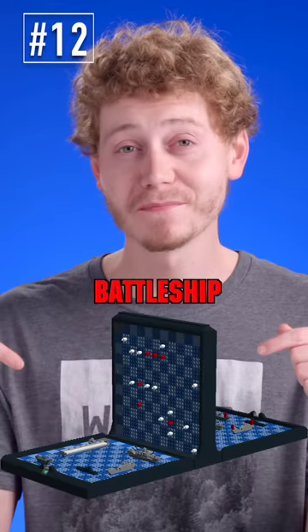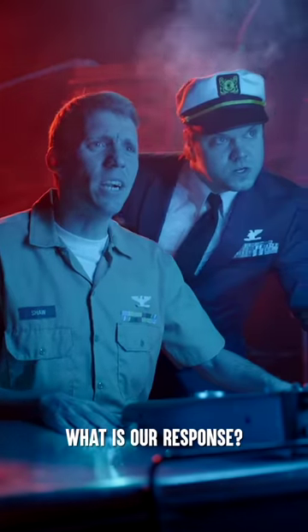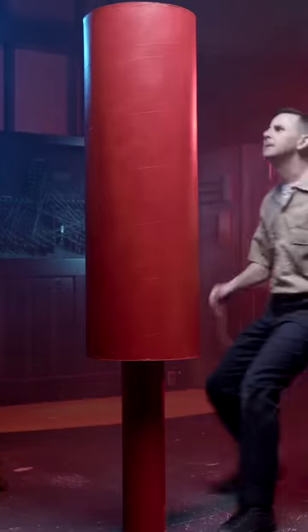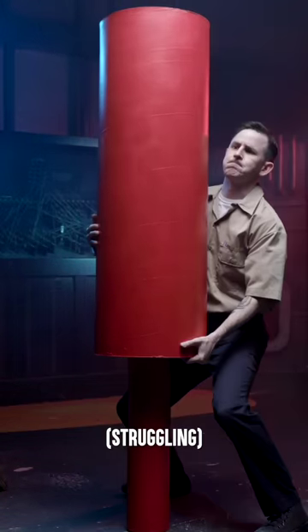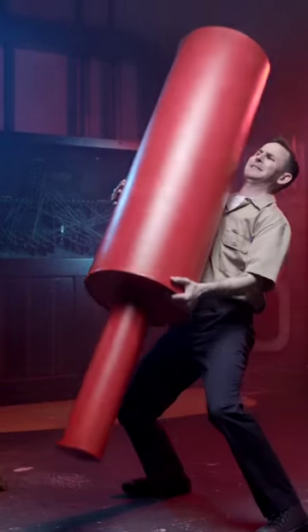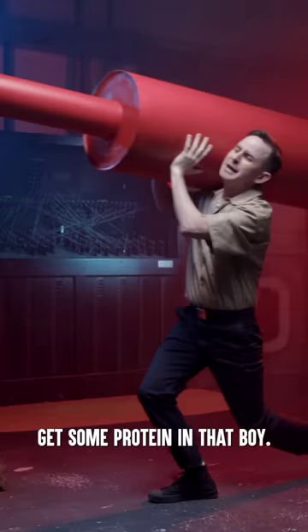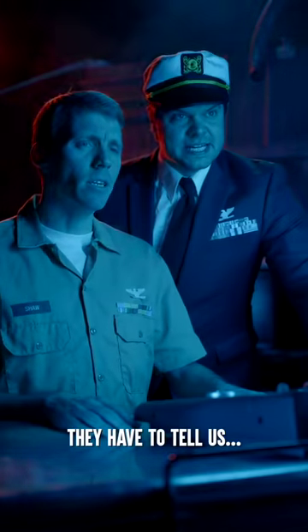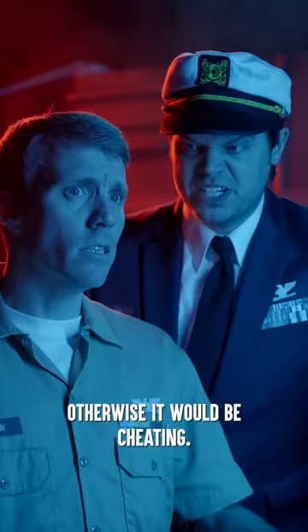What if the Navy turned the game Battleship into the real thing? Direct hit, sir. What is our response? D. Four. Arm the weapon. Get some protein in that boy. Sir, how will we know if we hit their ship? They have to tell us. Otherwise, it would be cheating.